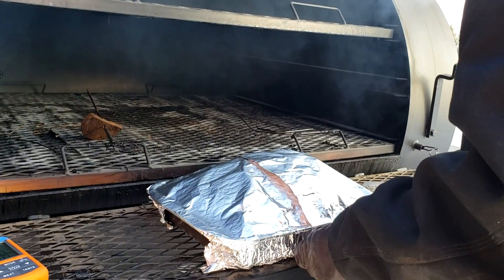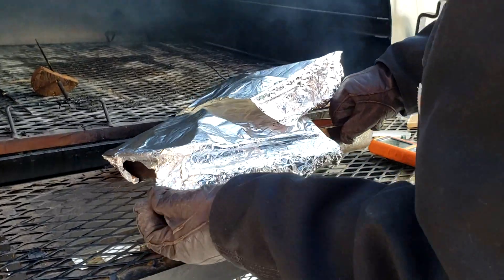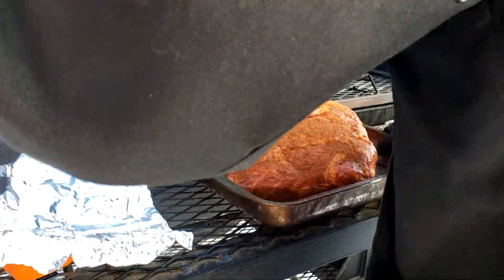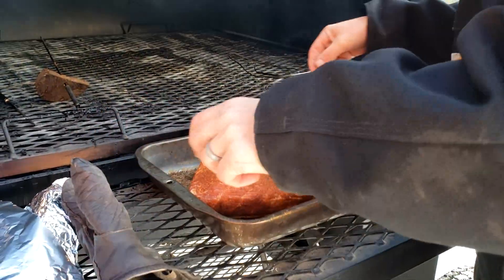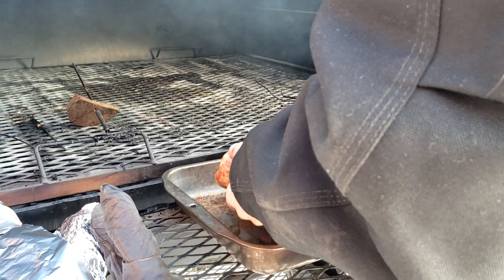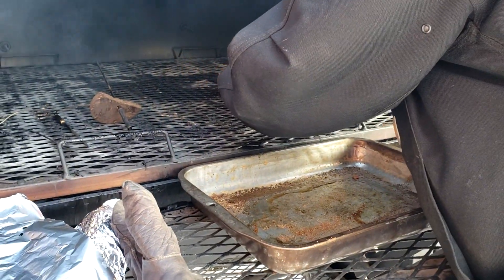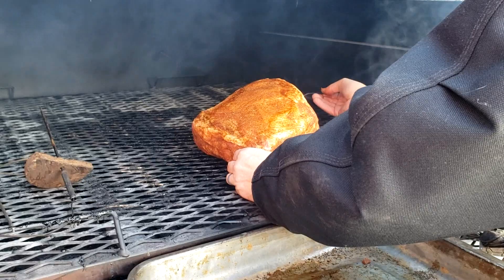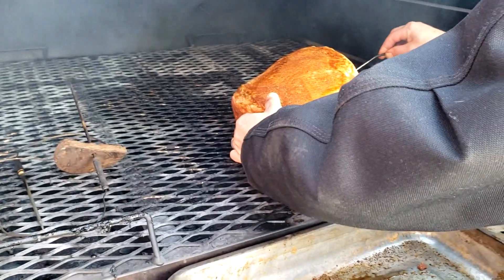I'm going to put the pork in first at nine in the morning and let it go slow and long all day. I'll tin foil it when it gets into its stall and I'll add the turkey - a 10 to 11 pound bird - sometime around noon. I'm shooting to be done around 5:30 to 6 o'clock, so the turkey will go about four to six hours while the pork goes about nine hours. I've got a thermometer measuring air temp in there, and I'll put a couple in the pork butt.